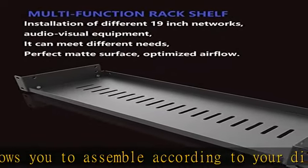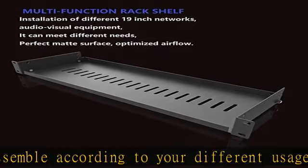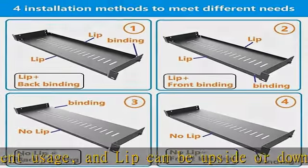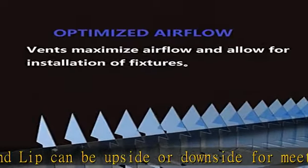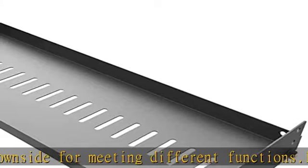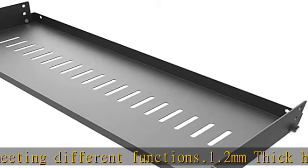1U height, 6" / 152 millimeters deep, including 4x M6 screws and cage nuts, 4x M5 screws and nuts. See the description to get this product today at the best price.